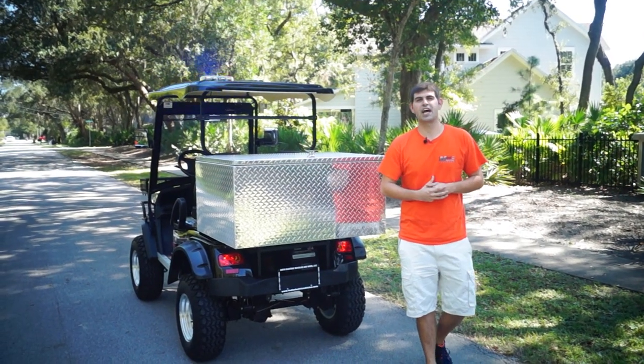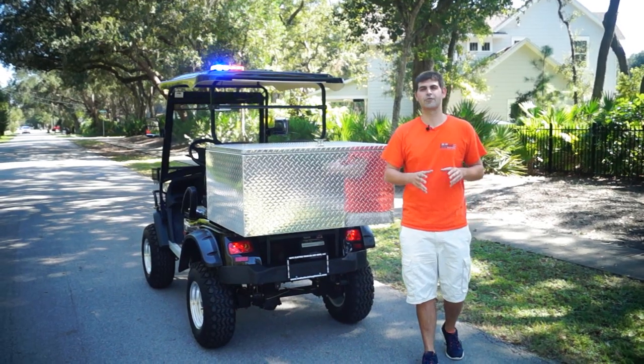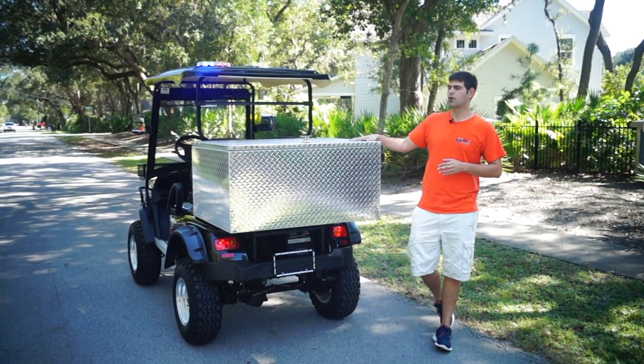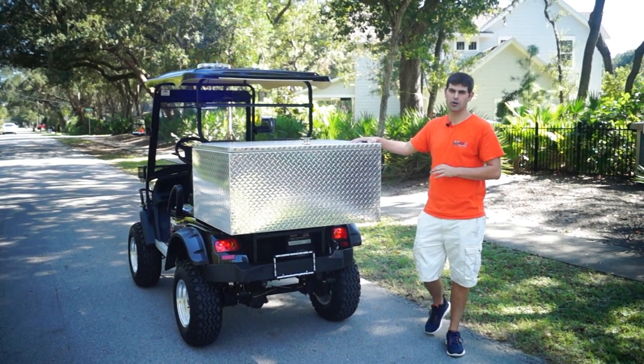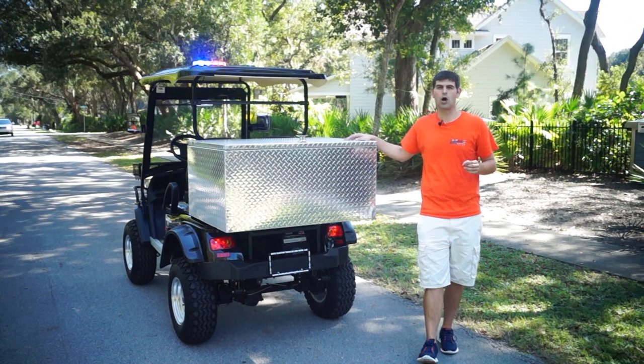Good afternoon, my name is Brett Jackerel and I'm with Moto Electric Vehicles. I'm here to review our cargo boxes that we've been installing in 2015. We've actually installed this cargo box on a two passenger cargo high riser for a police unit and I just wanted to show you guys the quality.